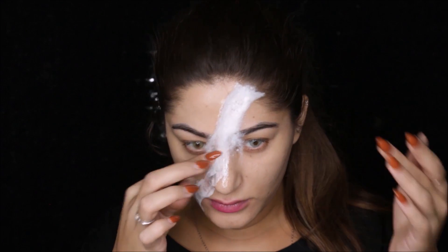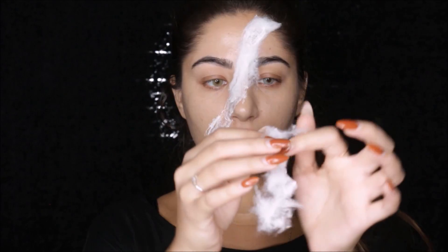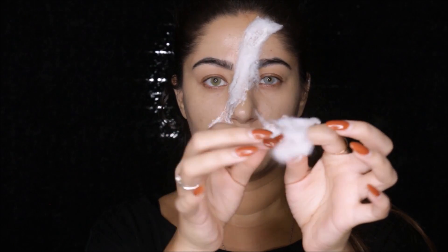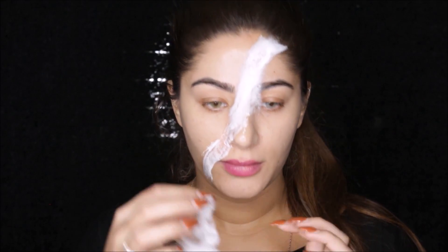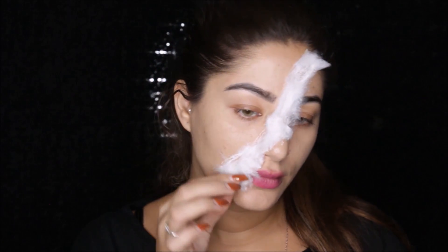Then I'm gonna take some cotton and apply it over the latex — just apply it wherever you have the latex. Apply a layer of cotton onto it. If your cotton is thick, spread it out a little with your hands and then apply it over the latex that way it's not going to be too clumpy.